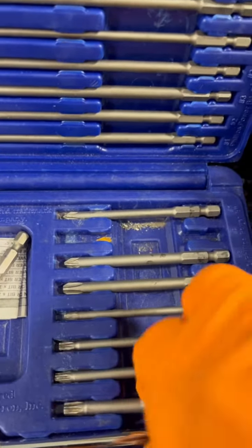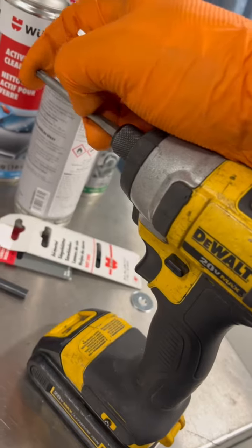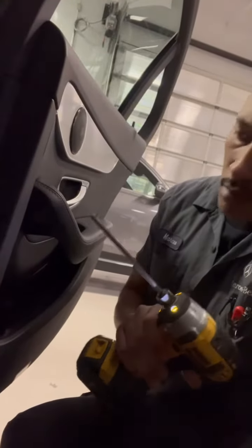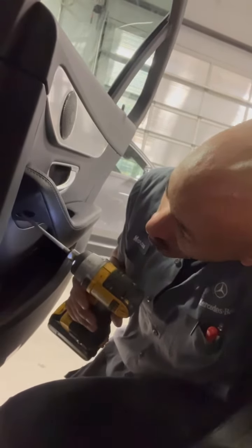You can use these bits in a drill driver or a drill, and I'm going to show you an example of how it works really well in a door panel. This is a highly recommended product. Like I said, it's a must have for any automotive tech.